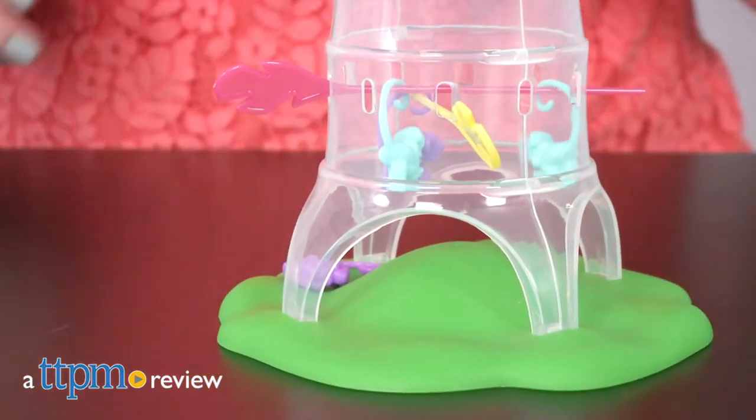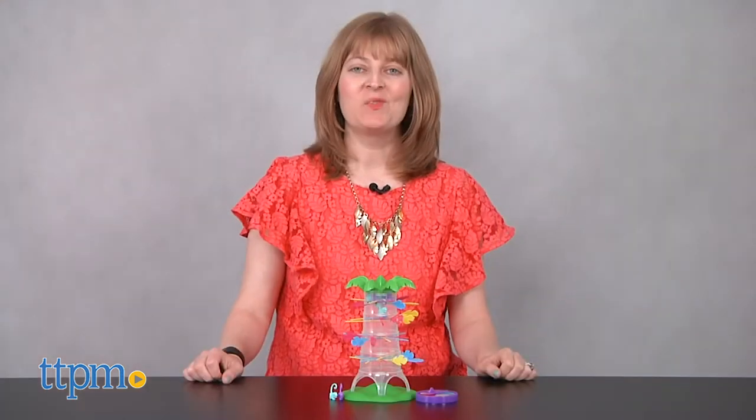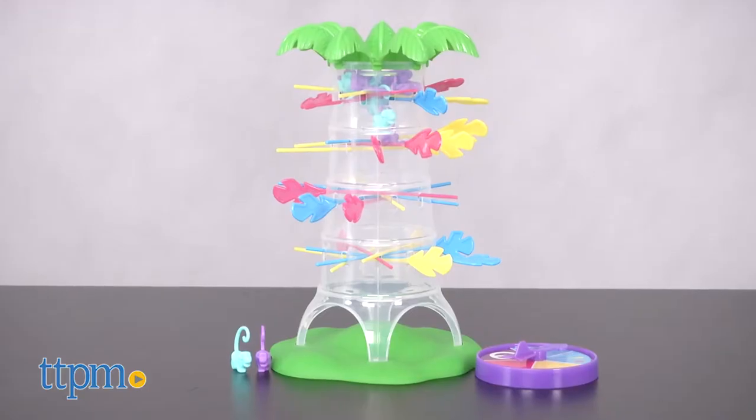You're good at keeping your Fingerlings on your finger, but can you keep them from falling out of the tree? Hi, I'm Laurie from TTPM and this is Cardinal's new Fingerlings Tree Top Fall Game.